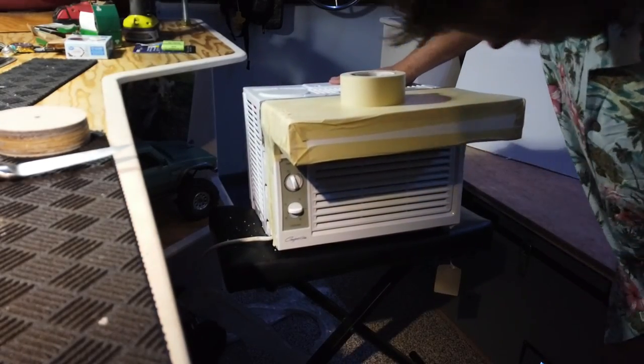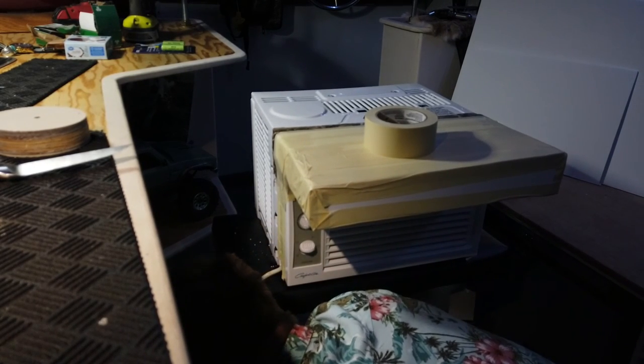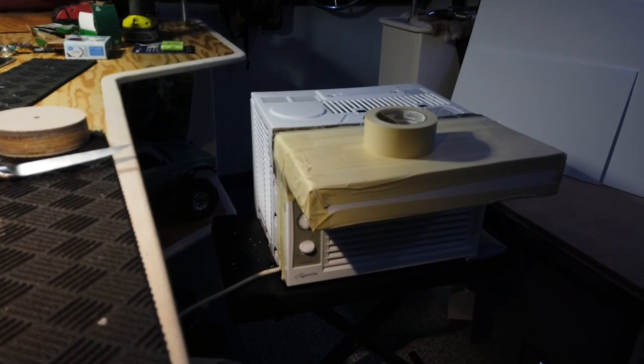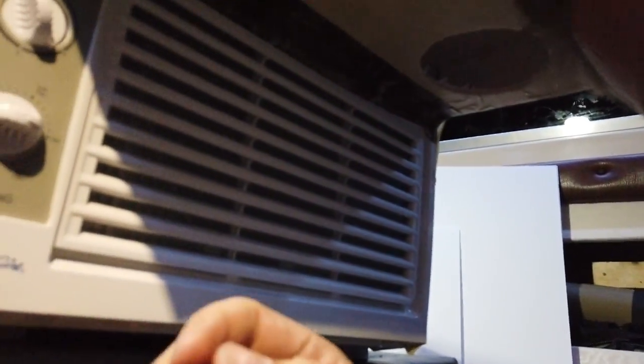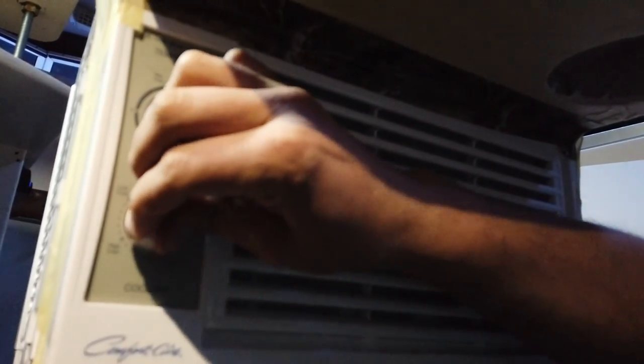All right, now I've got my ductwork attached to the air conditioner. I'll give it a test. Turning the air conditioner on — oh yeah, I can feel lots of air coming out of that. All I did was duct it so all the air coming out of this now goes down, and this will connect to the pipe that goes into my vent. I don't feel any air leaking out around the sides, so I should be pretty good to go. Let's put this on the roof and see how it goes.